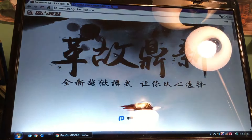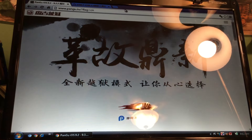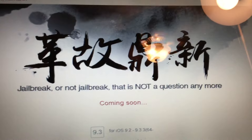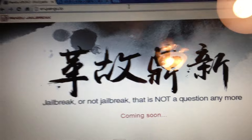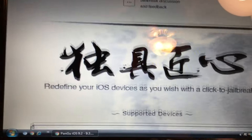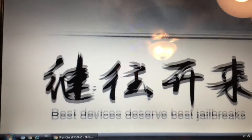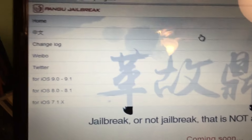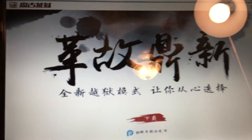Alright guys, let's go ahead and get started. If we go to en.pengu.io you'll actually see that it says 'jailbreak or not jailbreak, that is not the question anymore' and it says 'coming soon.' Now the weird part is if you keep going down it talks all about the jailbreak that's coming soon, but what you might not know is if we go to the Chinese version of the site we can actually get the jailbreak right now.